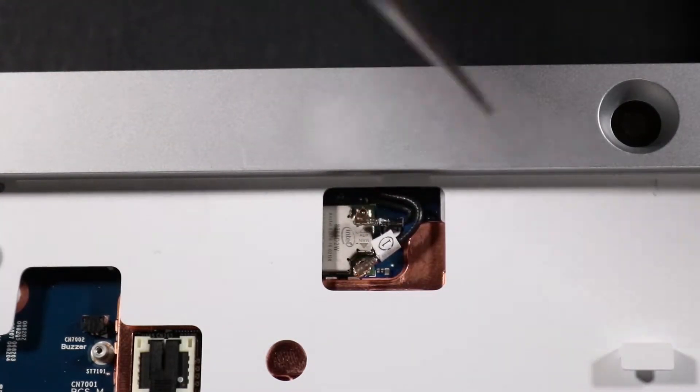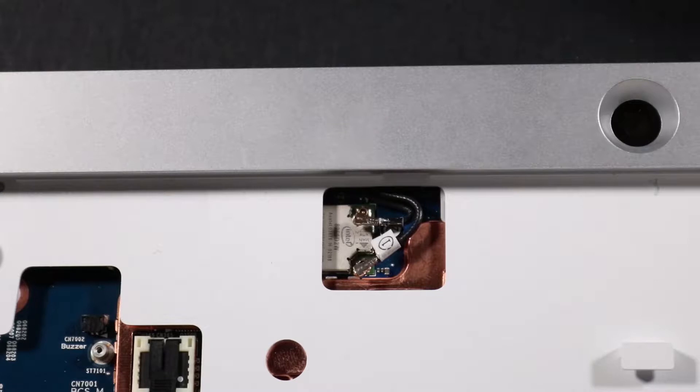Caution! Use care when disconnecting the wireless antenna cables from their modules. A damaged cable or connector can degrade performance.